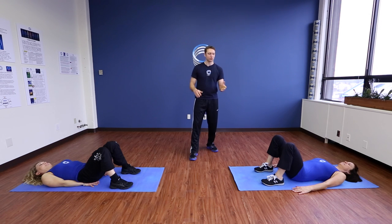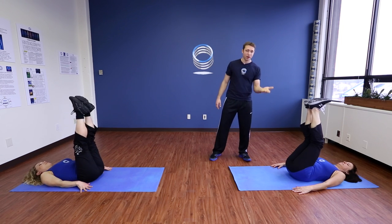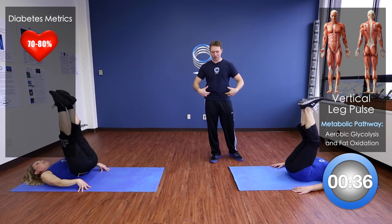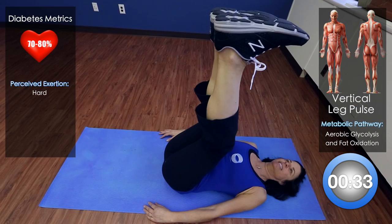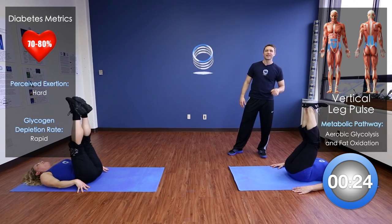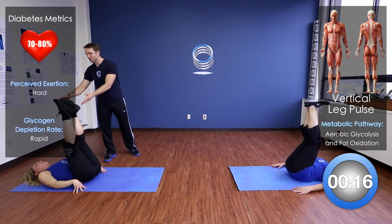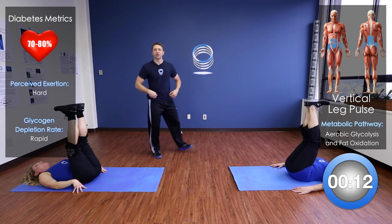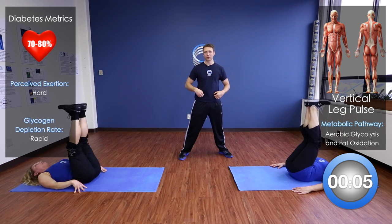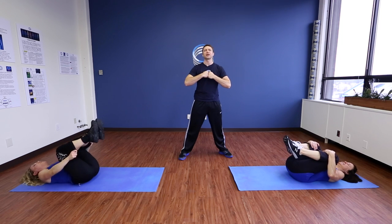Let's really work those lower abs. Bring the legs straight up in the air and we're going to pulse: up, down, up, down — I'm sure you're feeling that right in those inner and lower abs. Notice Deb — her legs are bent but her heel is still up to the ceiling, which is exactly what we want. Want a little more challenge? Straighten those legs out, and if possible, flex those toes back. You're going to feel that right in the lower abdominal area. This is one of the best exercises possible for lower abs. Hug those knees.